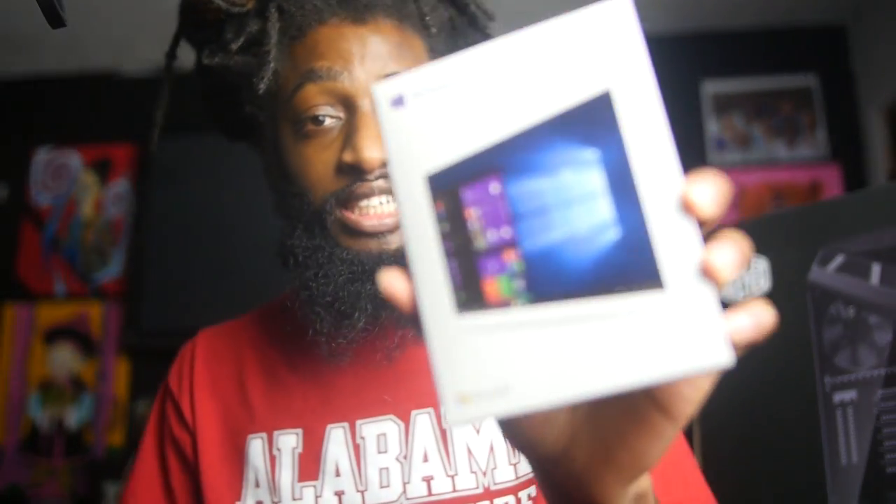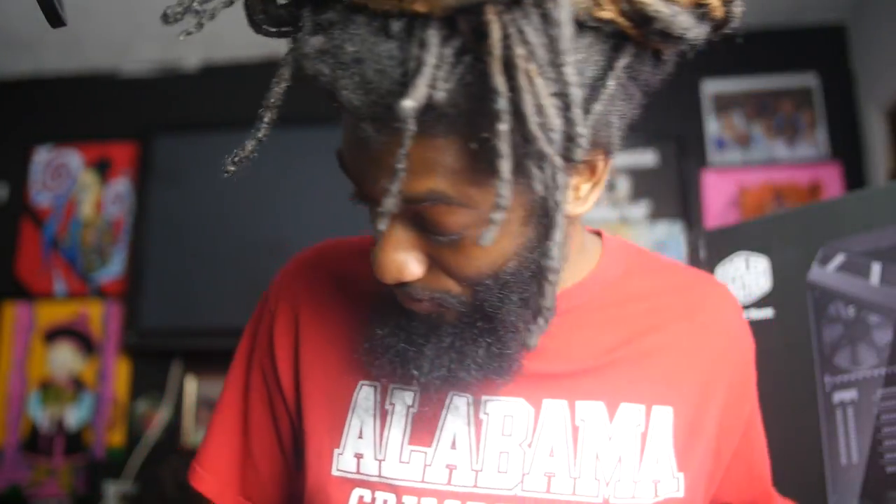I got Windows 10 — you got to keep up with what's going on, you gotta upgrade your Windows. I went ahead and got Windows 10 because my whole computer is what they call it — future proof or something like that. We got all the latest parts, and Windows 10 is what I'm running my new build off of.